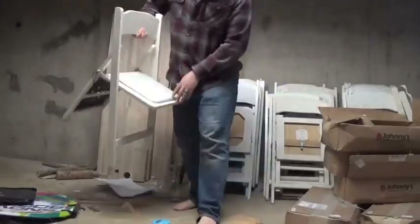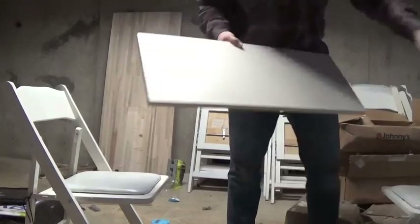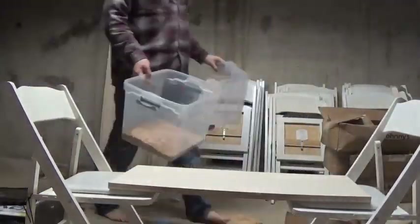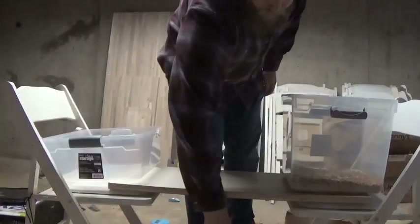Hey everyone, welcome back — another mealworm episode. Today I need to sort out some pupa from the mealworms, and I want to take you along for the ride and show you what I've figured out to make that a little bit easier, so you can use this in your own systems. I'm going to set up a little space where I can get access from both sides — a little board over some chairs will do. We've got one bucket full of mealworms, one to put them into, a bucket for the frass, a little container for the pupa, and the sifter of course.